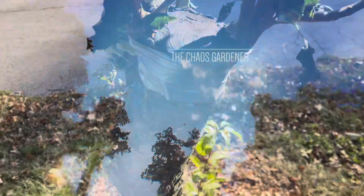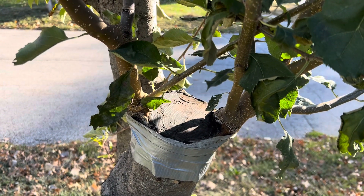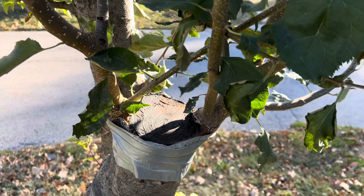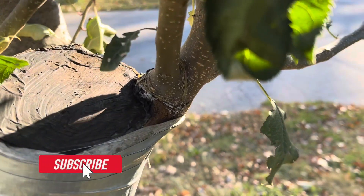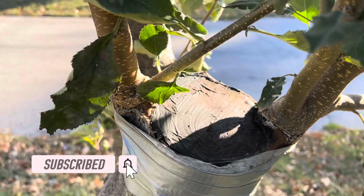Come check out these first-year grafts. Come join me in the chaos. It's a little windy, so we'll see how this video turns out. But anyway, these are what the first-year graphs look like.